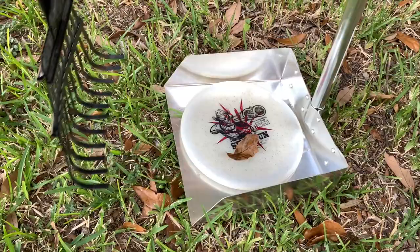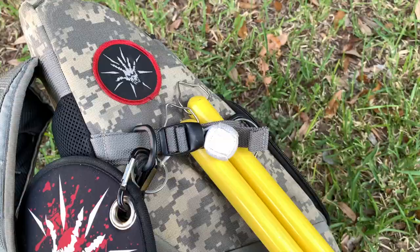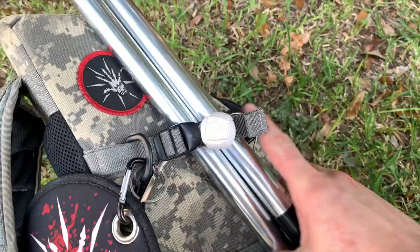One, two, three, and even more. The impressively smooth handles slide right into your bag — any bag. Slide it in and you are good to go.